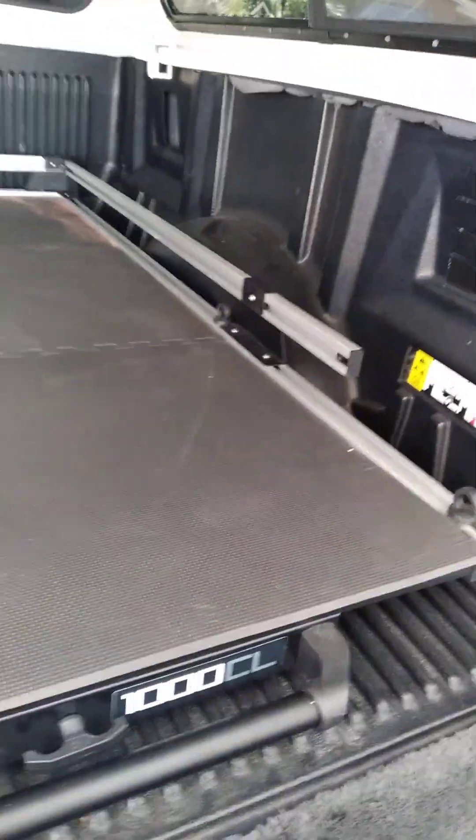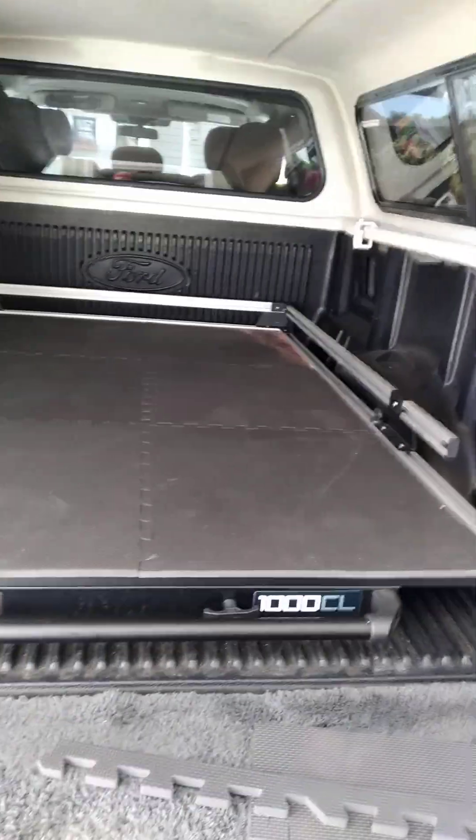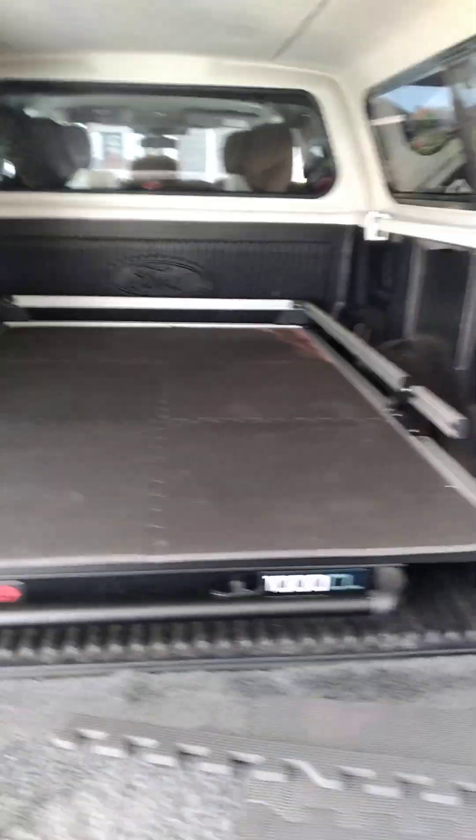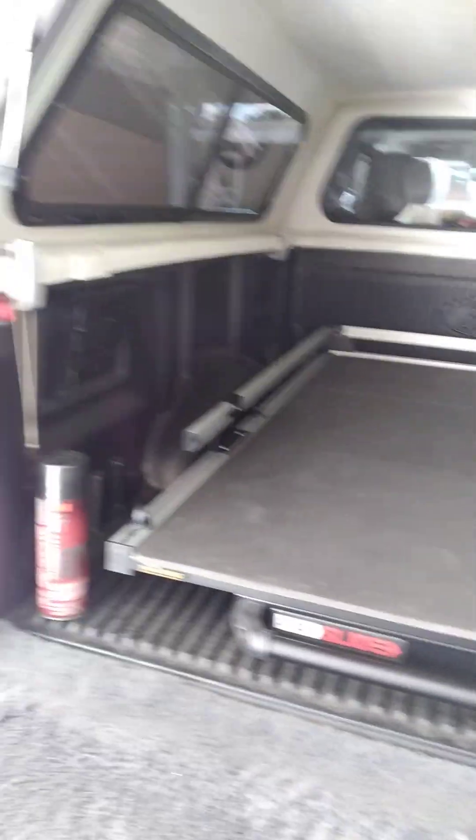I've got my electric setup back here for my electric fridge-freezer — a Newair 48 quart — plus my Jackery and a bunch of other little stuff that's going to fit in here. If it doesn't fit in here, it'll go in the back seat.